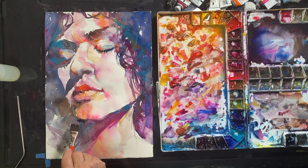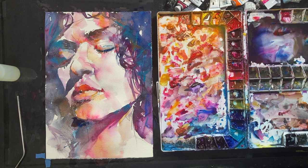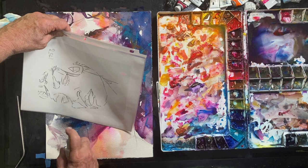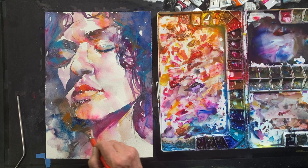Here I'm doing the same thing with a darker color right underneath her chin — it just gives that area a little more dramatic dimension. Contrasting darks and lights create dramatic dimension.